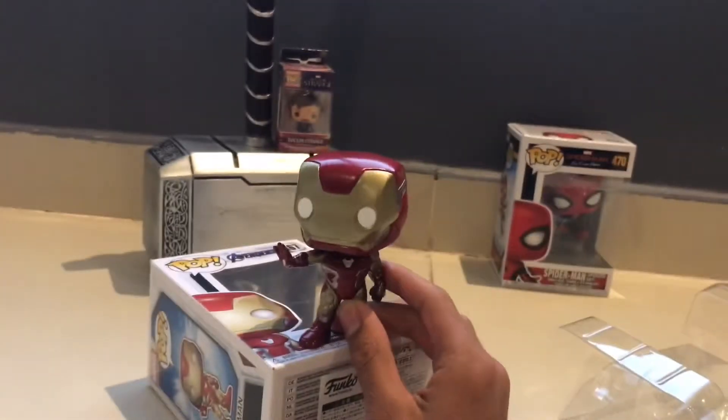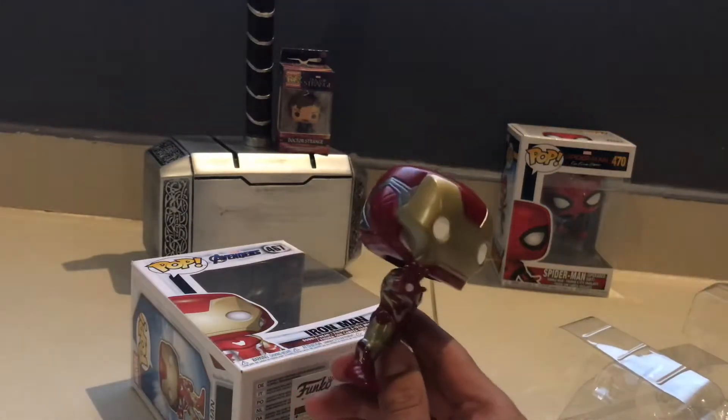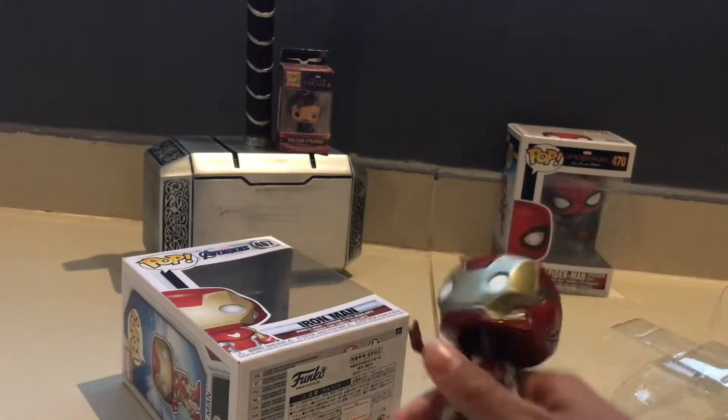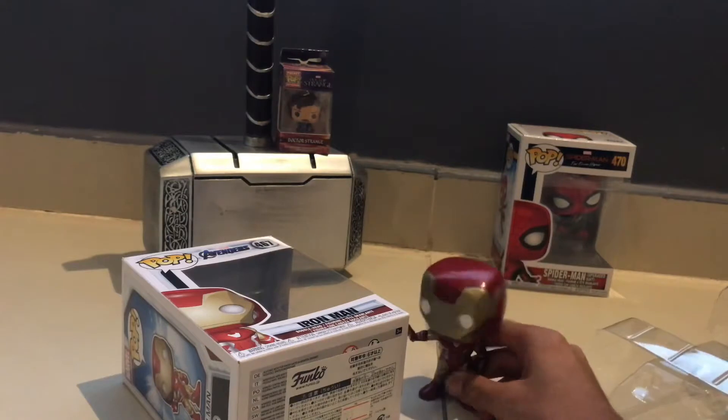This is a pretty cool Funko Pop. I'd actually say it's nice but the colours are a bit off compared to the movie, since those are a bit brighter. I mean the Spider-Man one is on point completely. But this is a bit off, though it's a really nice Funko Pop either way.